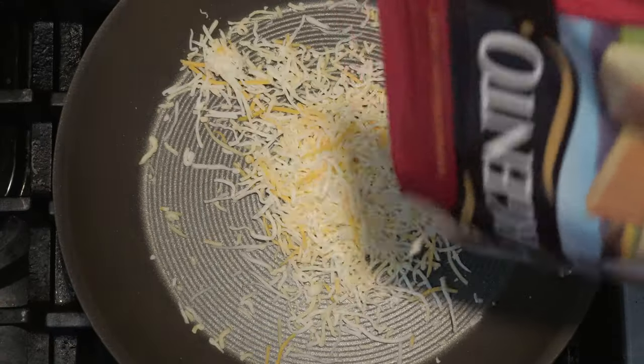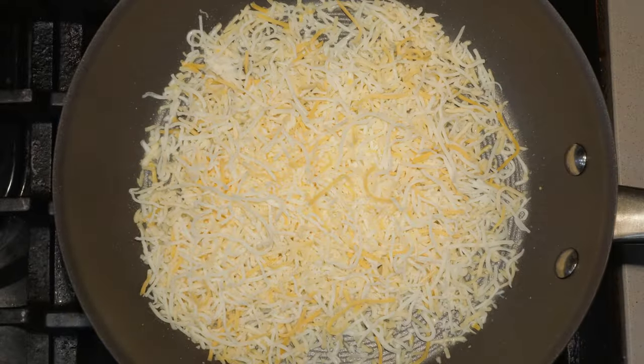What kind of cheese? Some prefer cheddar, some prefer mozzarella. My recommendation: the four cheese Mexican blend. Shake it to even everything out.